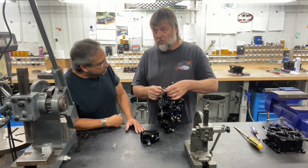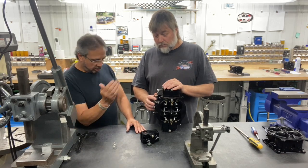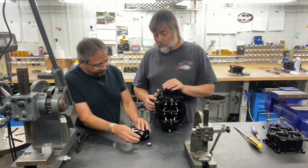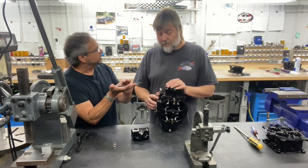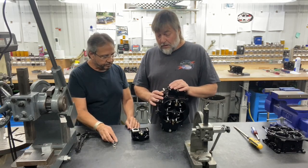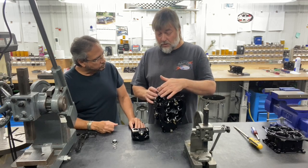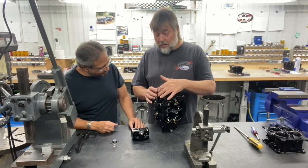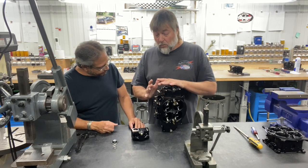Maybe not zero — maybe three or four thousandths — just enough to have some play, because as you put fuel in here you'll lose that three or four thousandths. So you're saying the weight of the fuel against this diaphragm will bring it down to zero clearance? Yes. Once the idle is set, we adjust the screw and nut in the spring so that there's zero gap here.